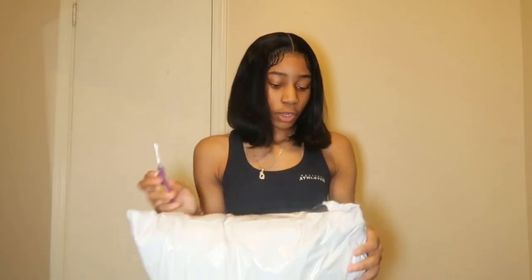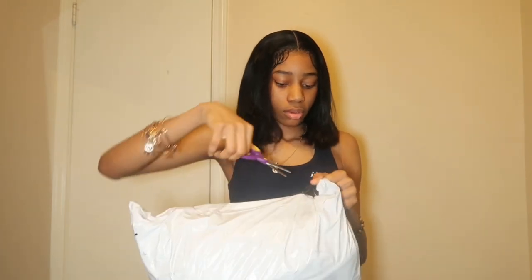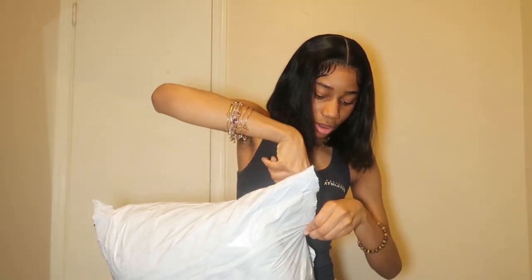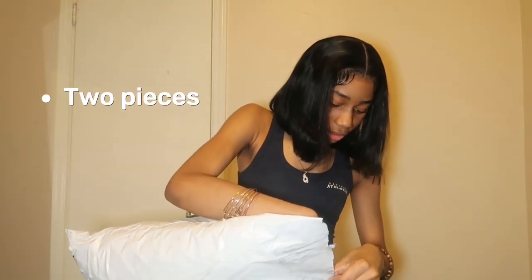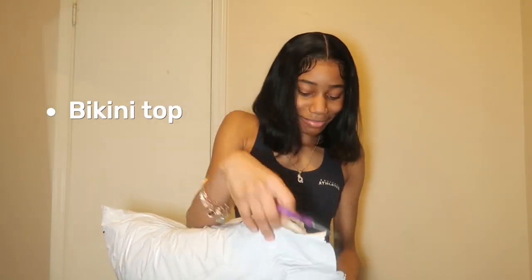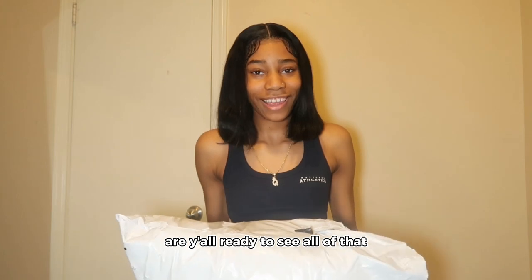First things first, we're gonna cut this bad baby open and see what we got, y'all. We got some purses, some two-pieces, we got a little bikini top.